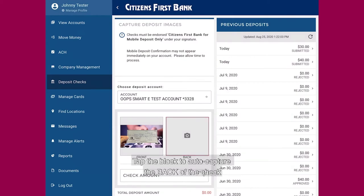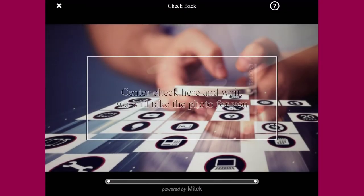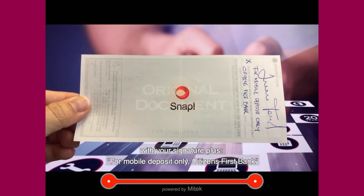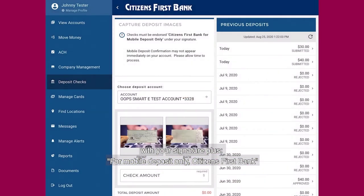Tap the block to auto capture the back of the check. Make sure to endorse the back of your check with your signature, plus for mobile deposit only, Citizens First Bank.